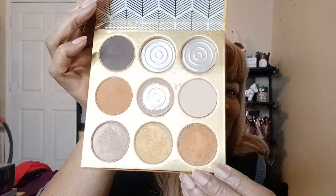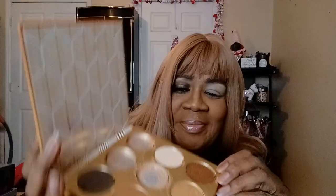I am using the Warrior palette, and what's left of my palette looks like this. I've dropped it a few times and yeah, it cracked. The shades I'm going to be using — let me see — one, two, three, three shades.